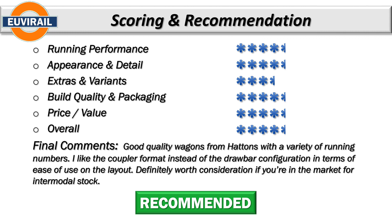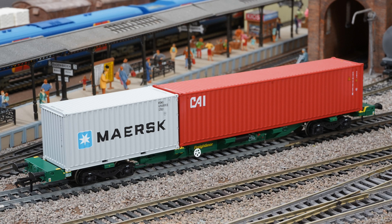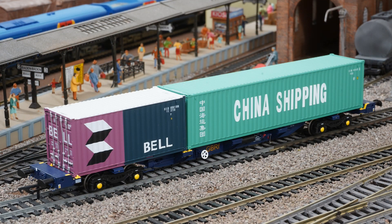These are good quality wagons. If you are in the market for some intermodal wagons, these are a good option. There is a different configuration here — standard couplers at either end rather than the drawbar configuration you'd typically have. If you're looking for the drawbar then you won't find it here, but I do like this particular configuration. It's more flexible in the makeup of the rake and makes removing and moving wagons around the layout a lot easier than dealing with a drawbar. Overall, recommended and well worth looking at. I'm very pleased with them — I'll probably buy one or two more. Hattons have done a good job here and I would certainly be happy with these.